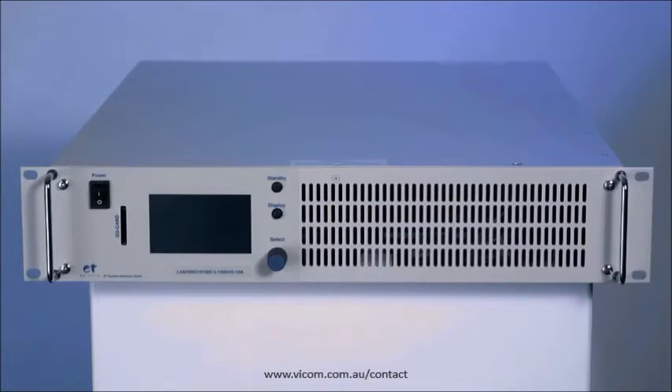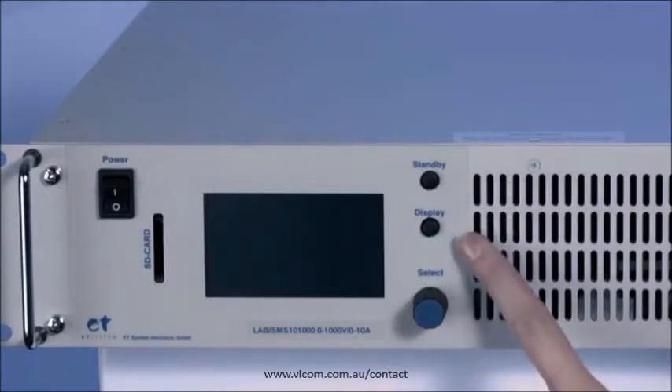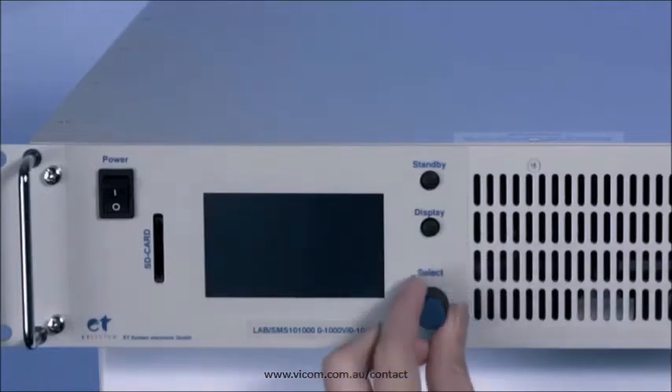The on-off switch for the device can be found on the front side. The standby button is used to enable or conversely disable the set values at the output. Under it is the display button which allows you to move between different display modes. Values can be input and set with the jog dial or the select button.